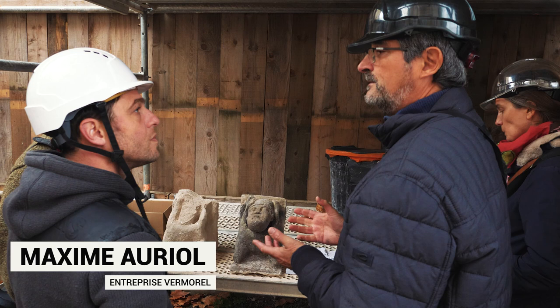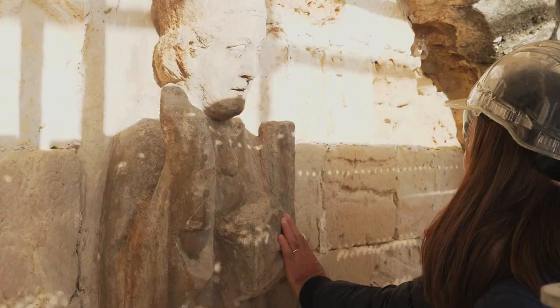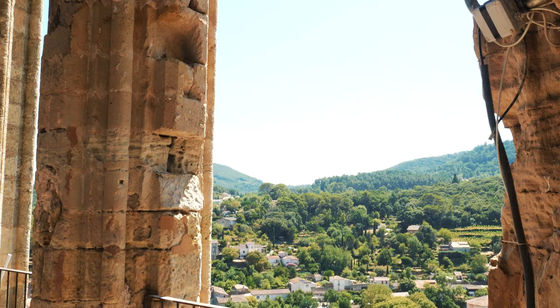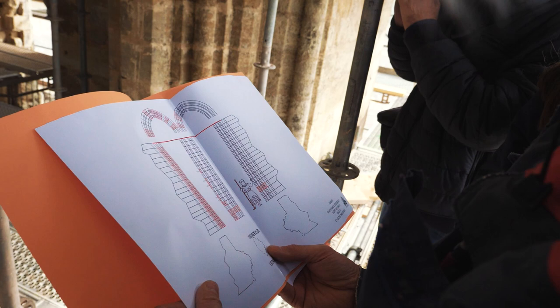Sur les statues qui sont en place, de les consolider, de ne pas trop en faire, mais par contre, sur la copie, de restituer le dragon. L'idée, ce serait de ne pas toucher l'original, de ne pas porter atteinte à l'original, de faire juste les consolidations nécessaires ou peut-être des petits compléments, mais de ne pas remettre le dragon sur l'original. Dans la restitution, de le faire. La philosophie, c'est d'essayer de garder le plus possible de matières authentiques, de matières anciennes, de changer vraiment ce qui est en trop mauvais état. C'est là qu'on a des choix à faire — conserver ou remplacer — mais avec toujours l'objectif d'en changer le moins possible pour préserver le plus possible d'authenticité au monument.